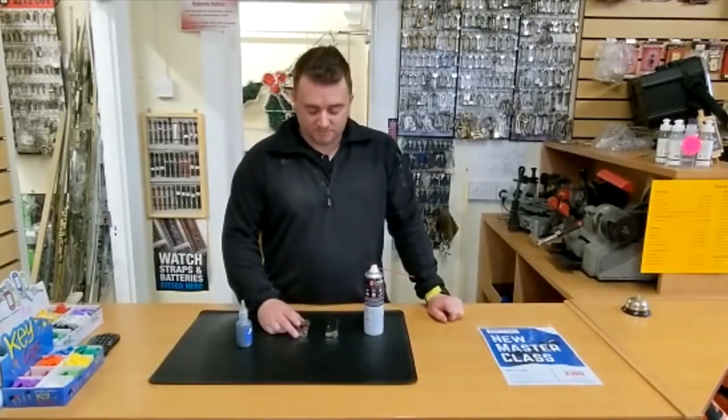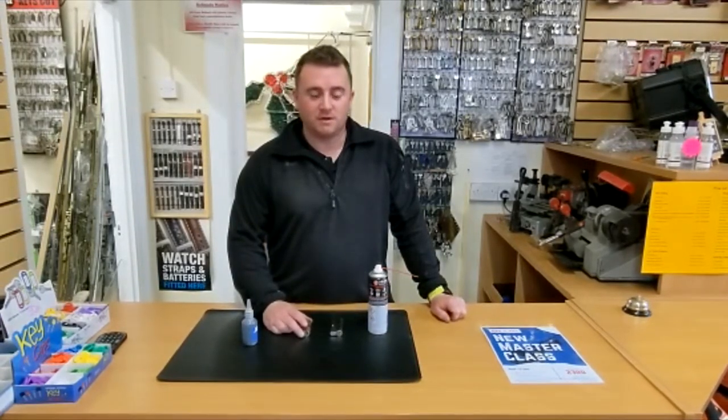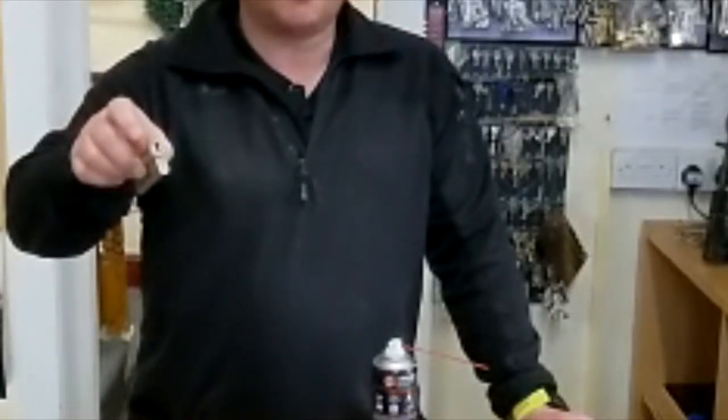Here at Train Locksmiths we've put together a tutorial video to show you the different types of cylinder locks that we encounter on day-to-day jobs. Here we have a normal cylinder lock, which is probably familiar to you — the type found on your front door or back door.